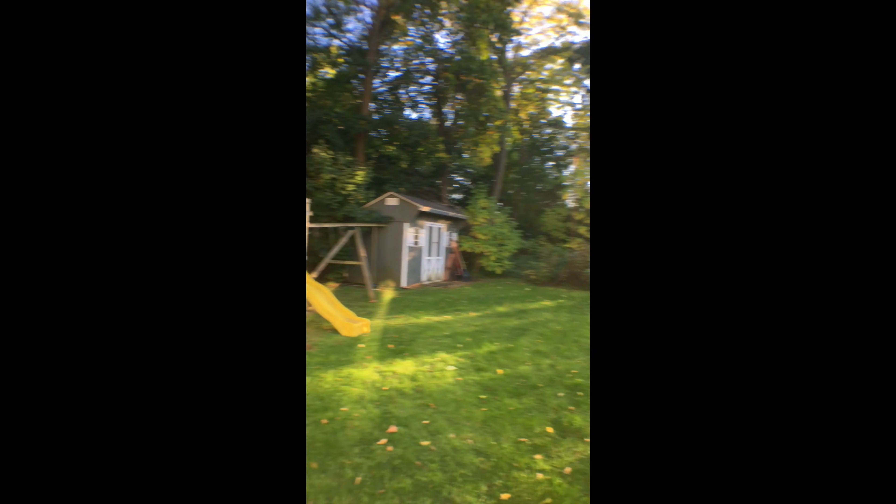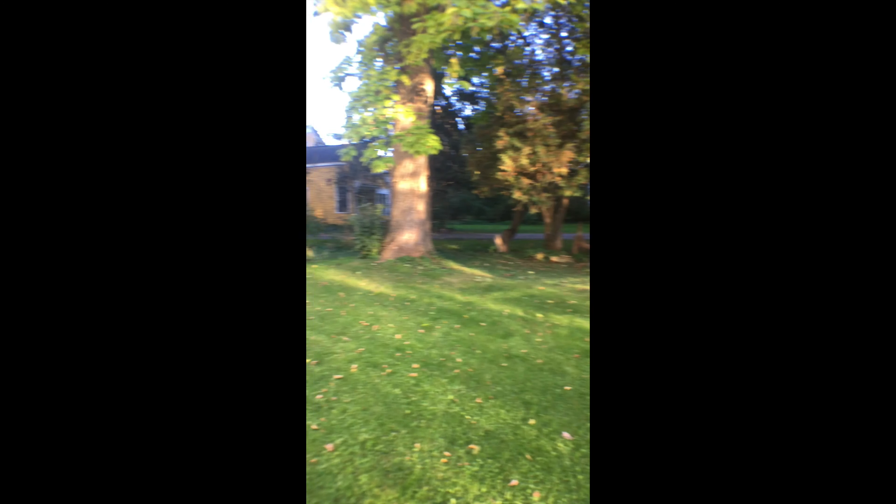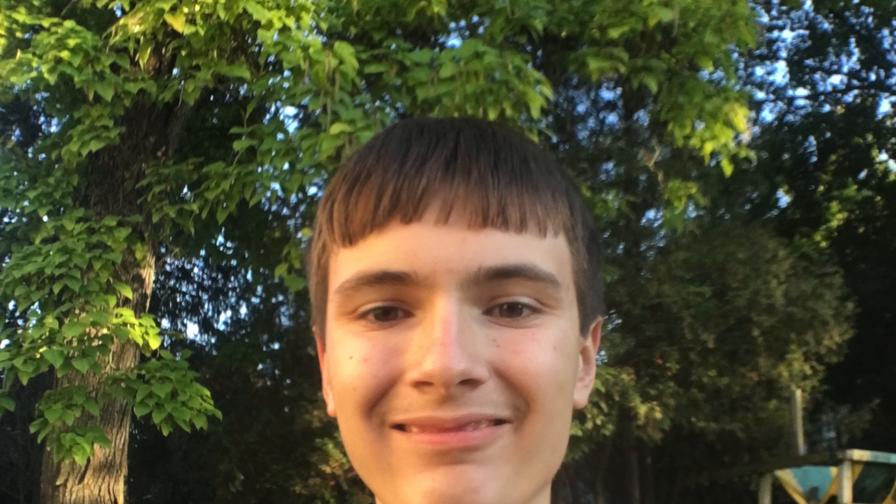Okay guys, so this is a front camera video test. And this thing right here — actually not too bad. Pretty good for the video.